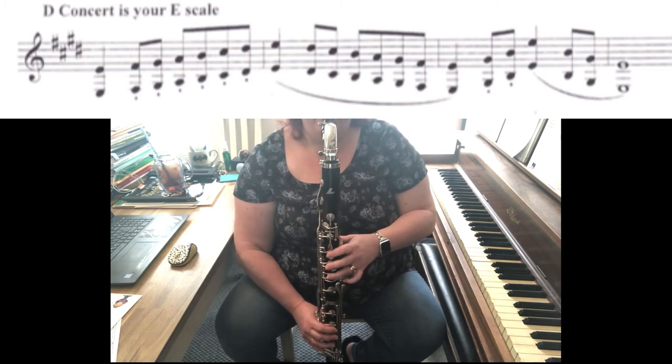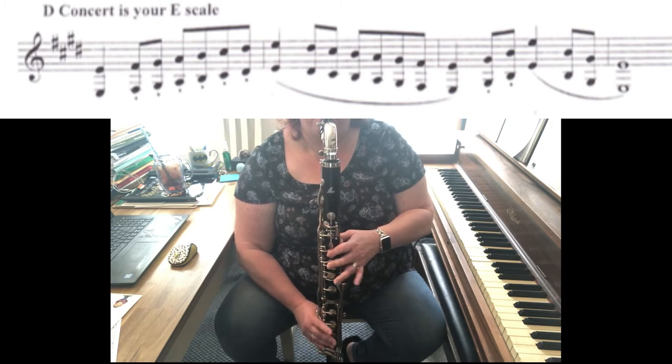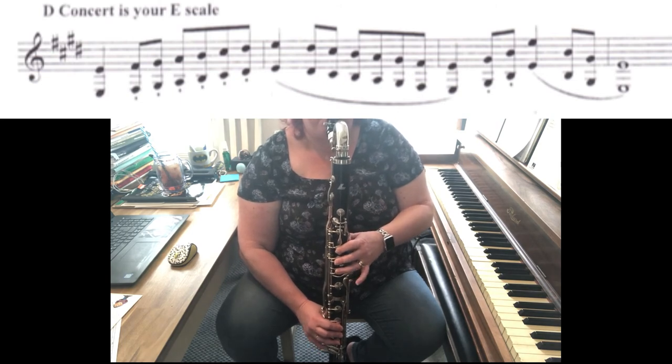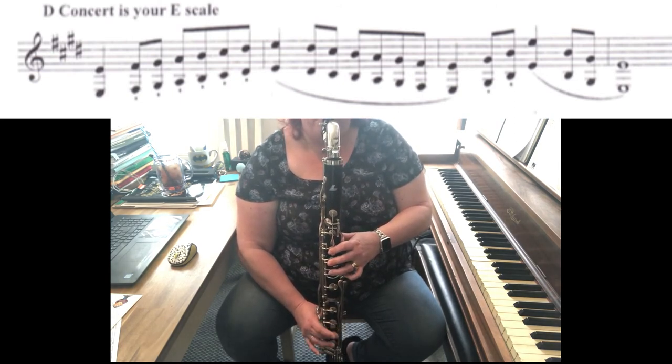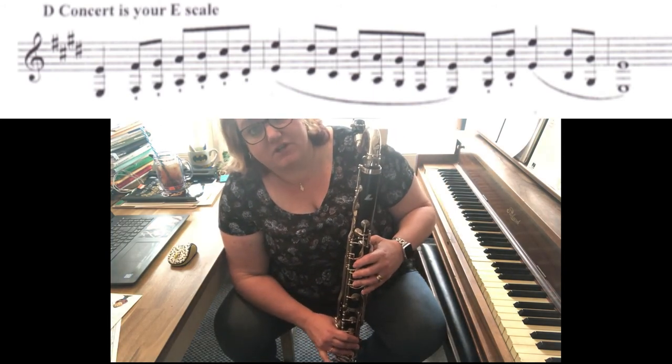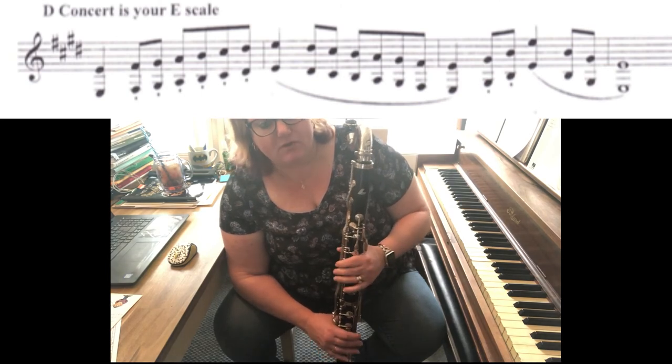One, two, ready? So hopefully when it was slow like that, you saw how I switched my fingers while we were holding out that note.